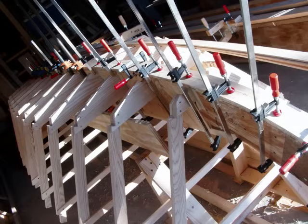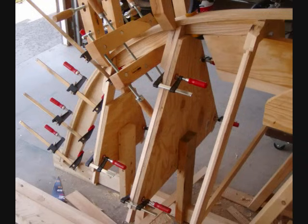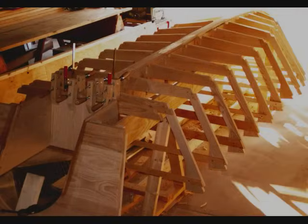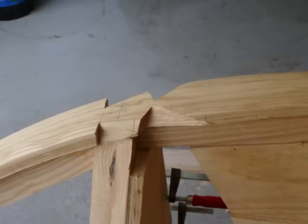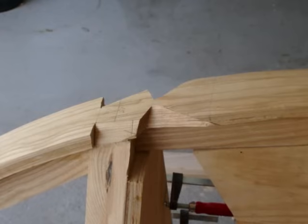A boat builder cannot have too many clamps. With the keelson in place, the massive stem form is removed and replaced with lighter stem backers and the two forward frames. Two additional strips are then laminated over the keelson. The transom and motor well are built of three-quarter-inch-thick ash planking, which is doubled on the inner transom where the motor will be mounted. The entire assembly is then mounted in line with the other frames and bonded to the keelson. To prepare for installing the chine logs, the keelson is notched for a flush fit. The right notch is for the chine log and the left notch is where the first plank will attach to the stem.